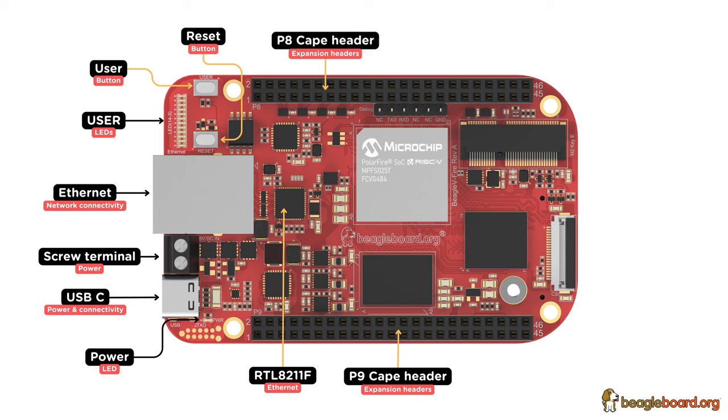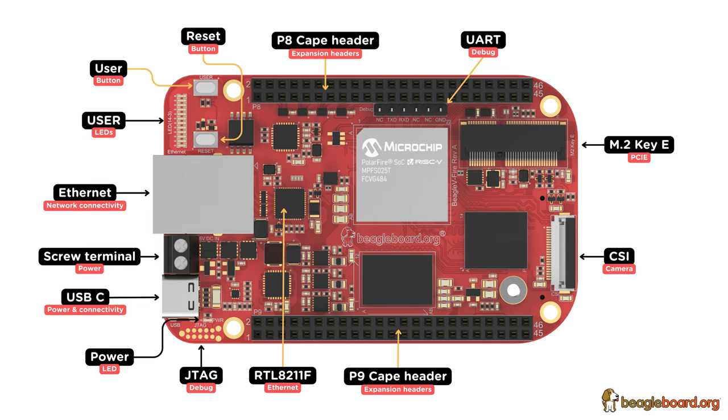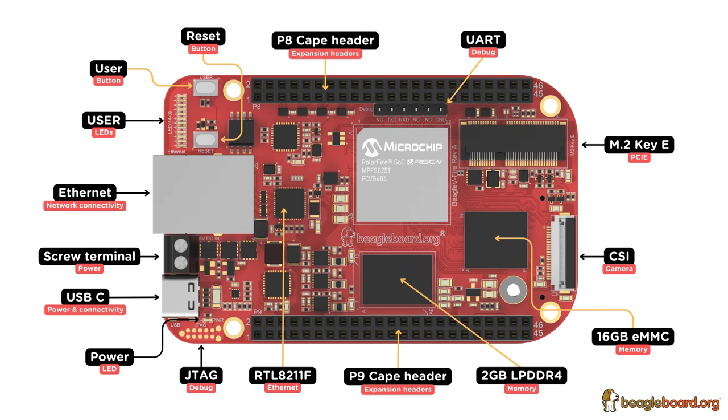Also on the front side, there are P8 and P9 cape header pins, UART and JTAG debug ports, an M.2 Key E PCIe slot, a MIPI CSI camera connector, 16GB eMMC storage, and 2GB LPDDR4 RAM.